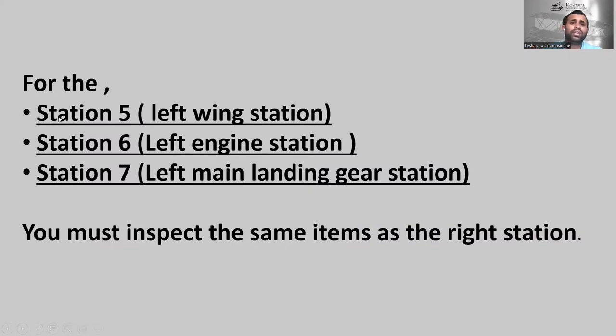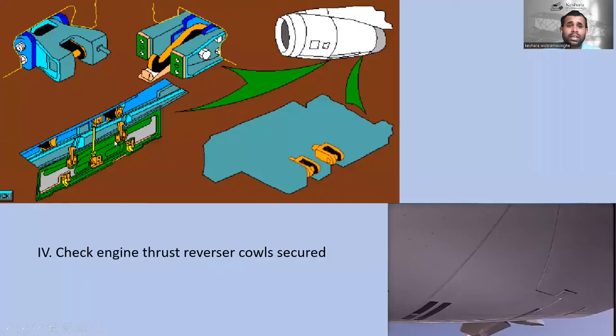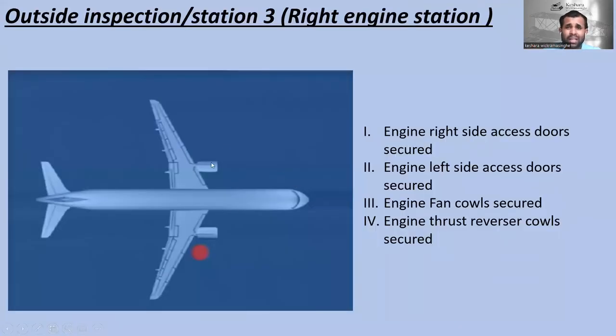For station number five — left wing station — station number six — left engine station — and station number seven — left main landing gear station — you must inspect the same items as the corresponding right stations. If you go to the left engine station, you have to follow the same guidelines as the right engine station, station number three.